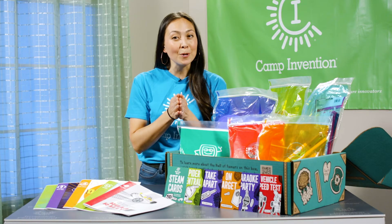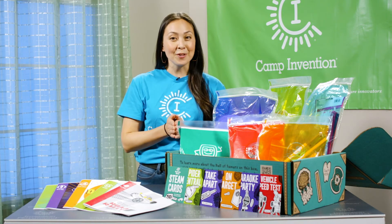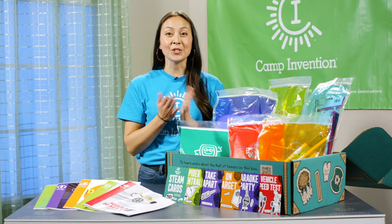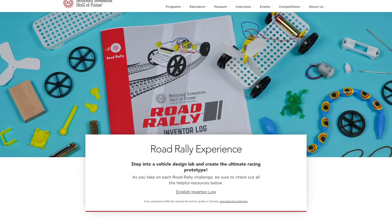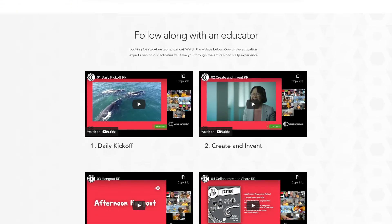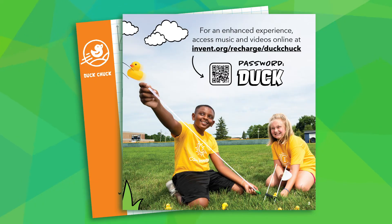Remember, how you approach camp each day is up to you. Your child can join every online session, follow along with our digital resources, or go screen-free by relying on the inventor logs. They can even switch things up from one day to the next. Be sure to visit the Camp Invention online resources to find digital versions of the inventor logs and other fun videos — you can access these pages by scanning the QR code on the first page of each inventor log.